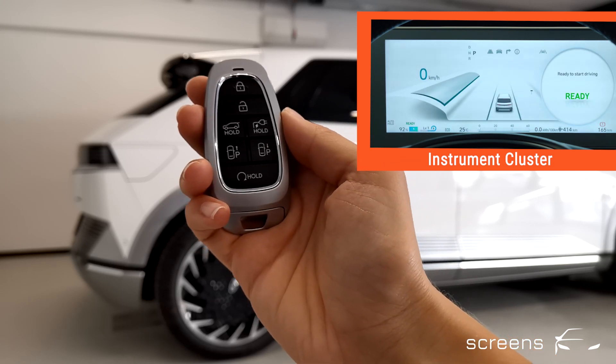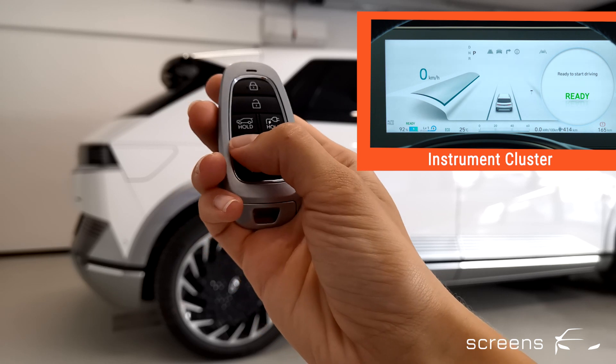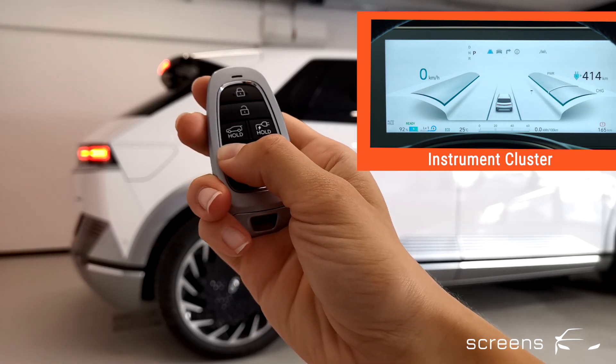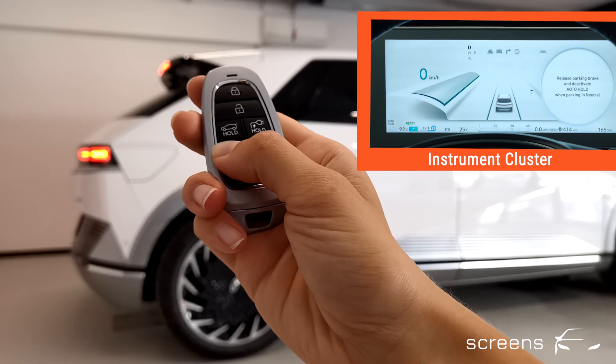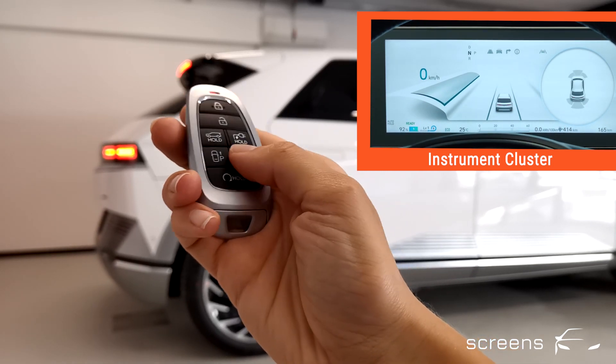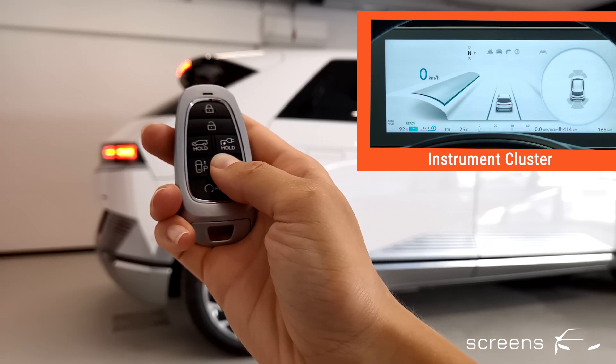Now that the engine is on, we can drive the car forward by holding the button on the left, and also drive it backwards by using the button on the right.